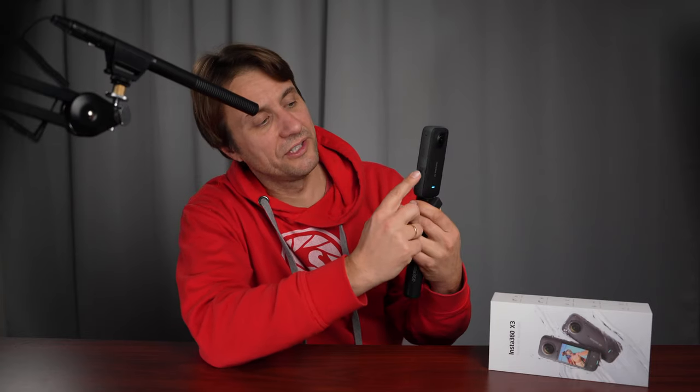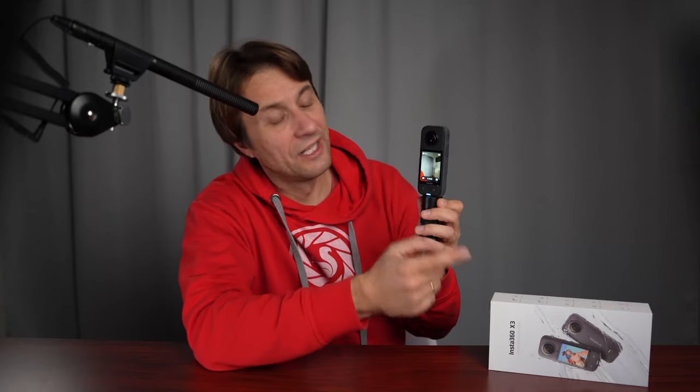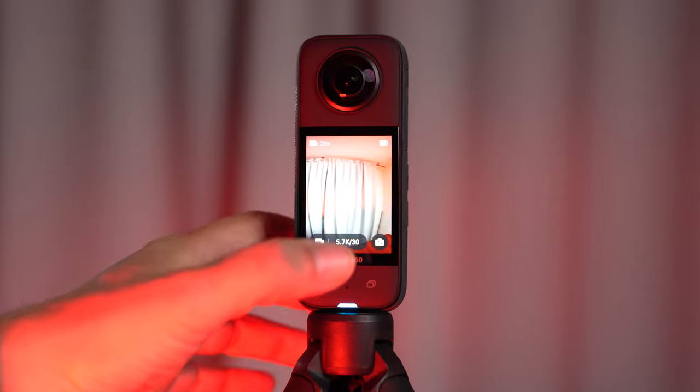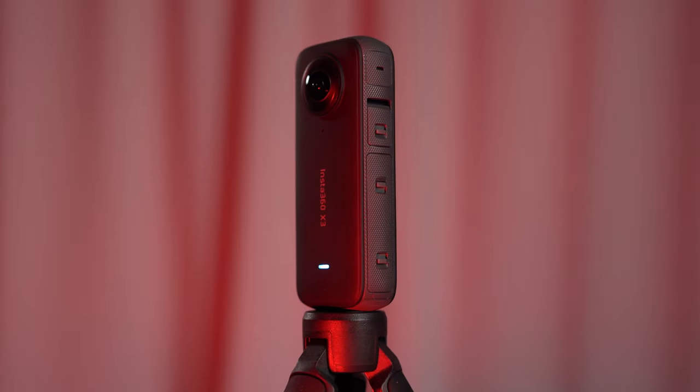Zu den Knöpfen: Die Kamera hat oben einen An- und Ausschaltknopf und darunter einen Quick-Menu-Button, über den man sofort an voreingestellte Einstellungen kommt. Mit einem Tastendruck kann man die Kamera auch direkt zum Filmen anschalten. Über einen weiteren Knopf wechselt man die Linsen, zwischen der vorderen Linse oder nur der Linse, die einen selber filmt. Von der Haptik und Bedienbarkeit geht es beim Filmen eigentlich nicht besser. Das Touch-Display ermöglicht bequem die Auswahl verschiedener Modi: Foto, Video, HDR-Video, Zeitraffer, Time-Shift – ich nutze eigentlich fast nur die Videofunktion und die Fotofunktion für Instagram.